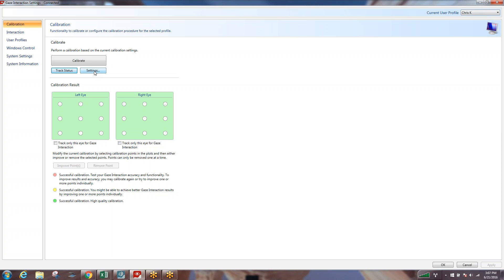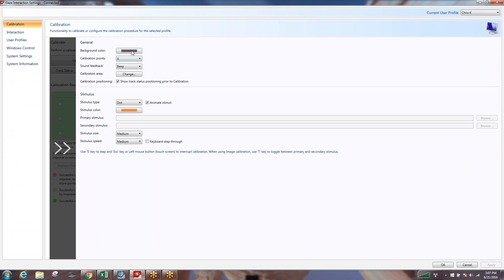If you have someone that you're trying to calibrate who you know is going to do pretty well — they're stable, they understand what they're going to be doing, and they have the ability to concentrate for the entire calibration — you probably don't need to change much in the settings. But if you go into settings, you can change the background color or change the number of calibration points.